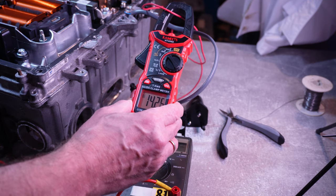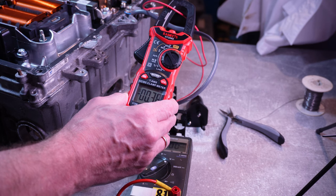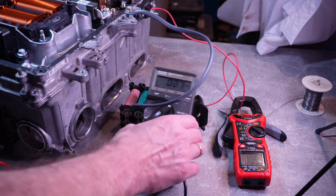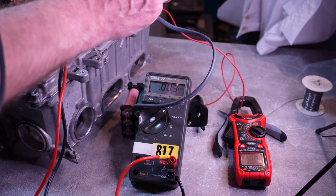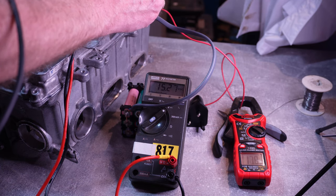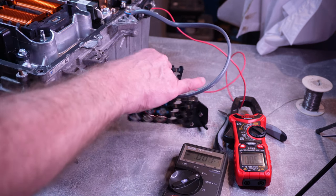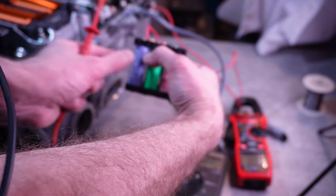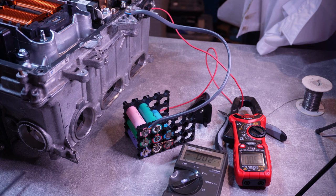Now if I turn off the enable signal, you can see the current has gone down — the DC-to-DC converter turned off. And if I enable it back, the current ramps up and we're back at 16 amps. The DC-to-DC converter is working. However, I find these batteries are getting rather warm — they really feel quite hot, so I'd better stop using them as it could be quite dangerous.